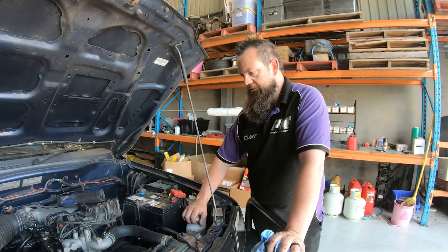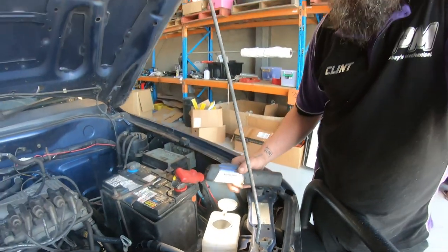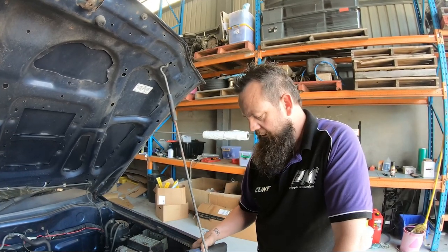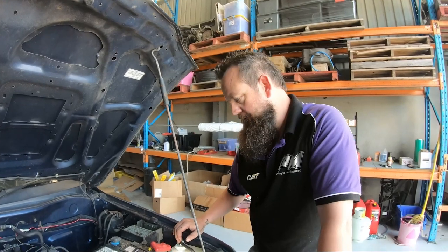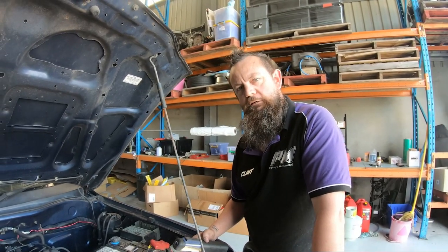Other things to check in your engine bay — washer fluid. Make sure that's up to the top. Last thing you want is to drive down a muddy road, or a whole heap of bugs hit your windscreen, and you can't wash it off. You turn your wipers on, go to put your squirters on and nothing happens — you just smear bugs across your windscreen and can't see. So make sure you keep the washer fluid topped up. That's about it for the fluids you'd check at home yourself.